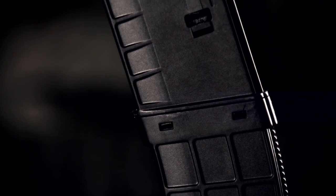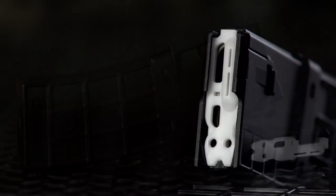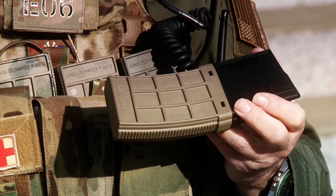The magazine is a two-part unit. The upper part is made of a stronger polymer than the lower part. The stronger polymer means the magazine's feed lips are less likely to break. The lower portion of the magazine is a five-sided box. There is no base plate to come off, which means we have a significantly stronger magazine.